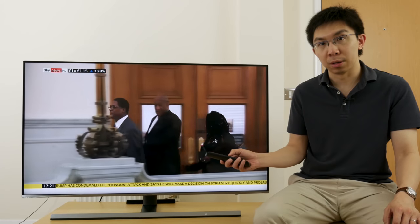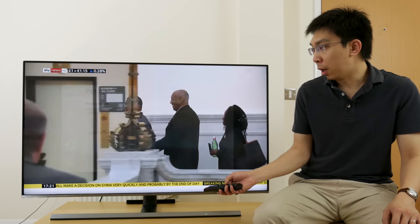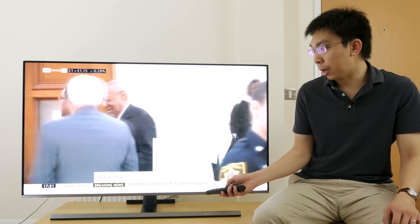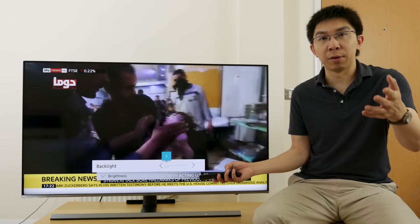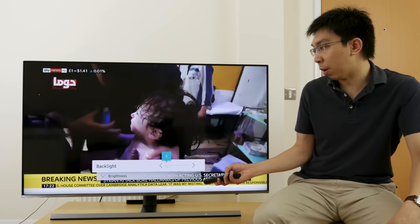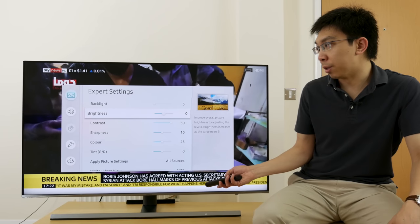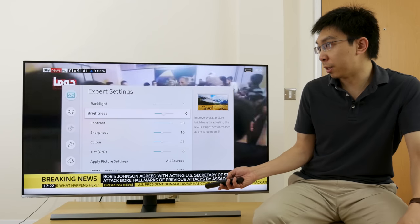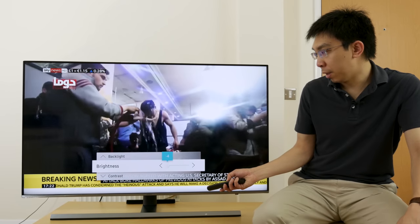If we press the settings button on the remote control, it will bring up the user menu, and we go into picture mode. There are four picture presets: Dynamic, Standard, Natural, and Movie. Note that I actually need to lower the backlight to 3 because that's attuned to how I've set up the camera in terms of exposure, so that my face is lit and the menu is not blown out. Backlight control controls the light output of the television, brightness control affects the digital black level, and just like last year, you can go up to plus 5 and minus 5.